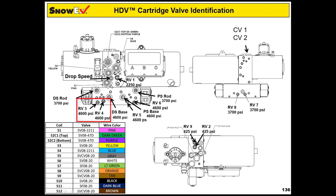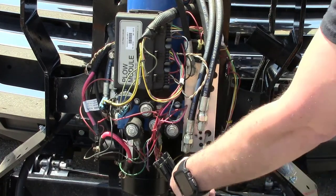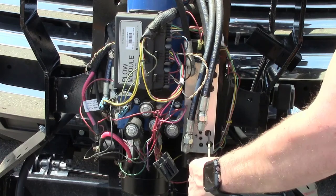It could be either RV3 or RV4. Begin troubleshooting by turning the valves all the way in and then backing them out one and a quarter turns each. This is the default setting for these valves, set at 4600 psi.